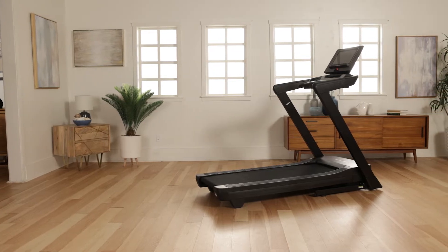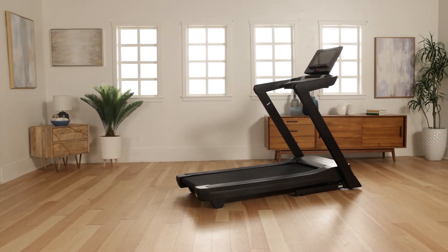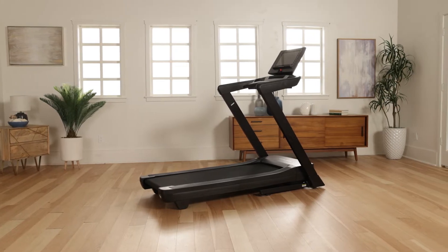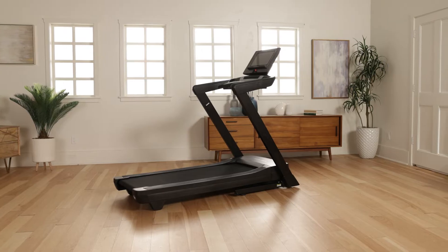Hi, and welcome to the NordicTrack EXP Treadmill Series Assembly video. Follow these steps for the EXP-14i, EXP-10i, and EXP-7i models.